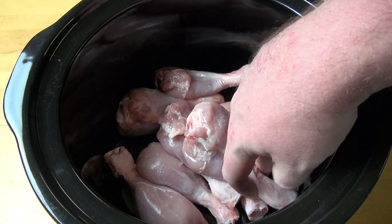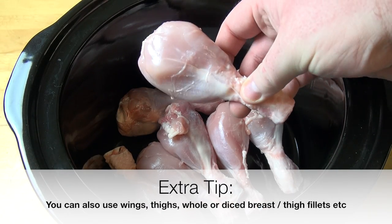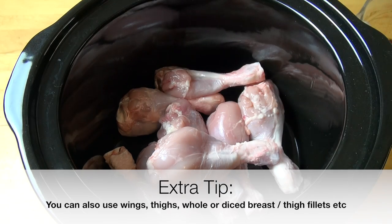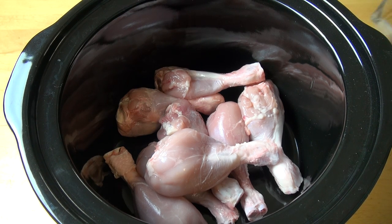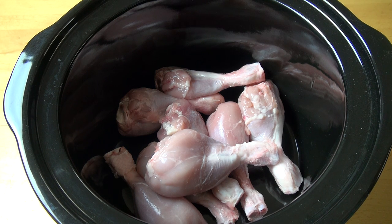Next I have got eight chicken drumsticks, and all I've done is taken the skins off them. I've done this because skins don't tend to cook up very nicely in a slow cooker, plus it's just an extra layer of fat you don't really need. The meat's already got a little bit of fat in it for flavour, so it's just a bit of excess — take it off.